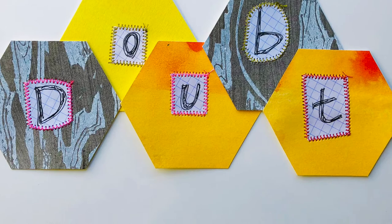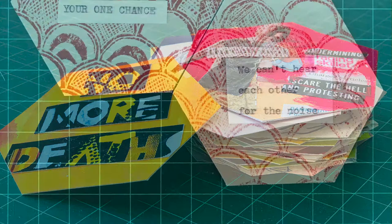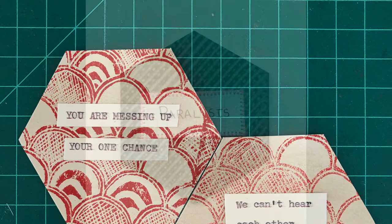I applied the same idea if someone sent an image. If someone sent me something via email, text, or DM, I just typed it or wrote it and sewed it.